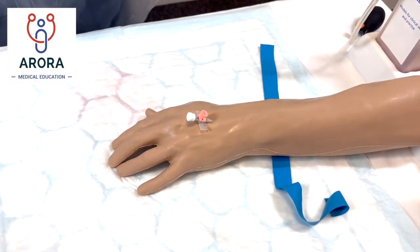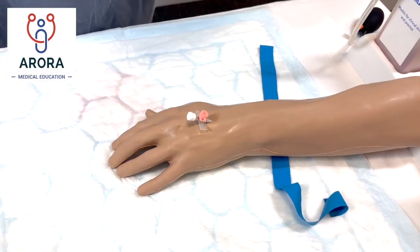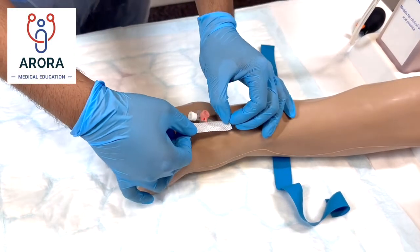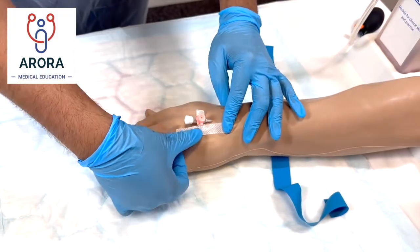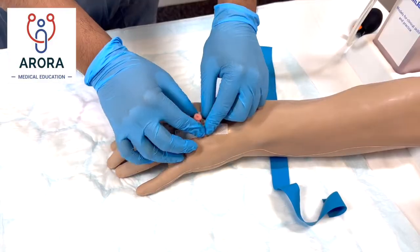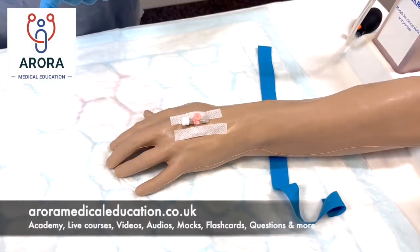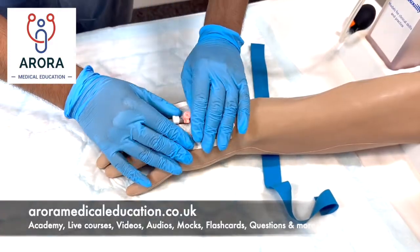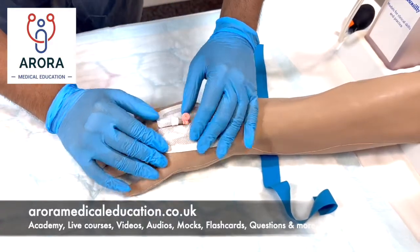"I'm just going to put this dressing on now — that will just keep the cannula in place. I'm just going to put this big dressing on and hopefully the cannula shouldn't budge any more. Are you okay, Miss X?"